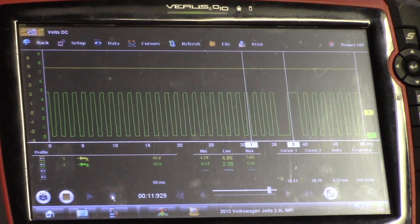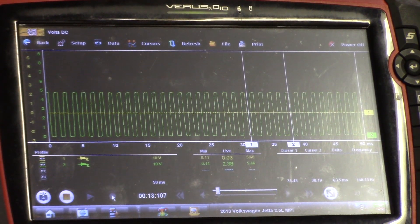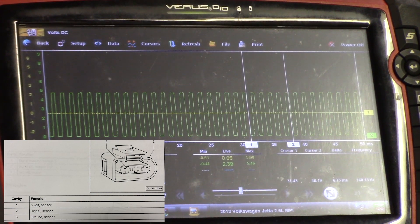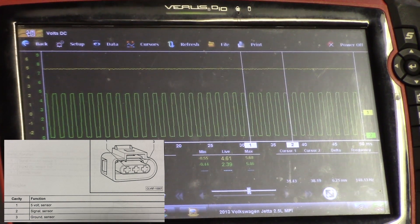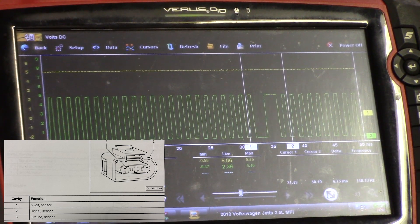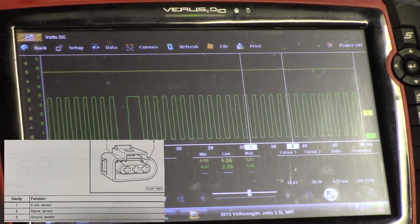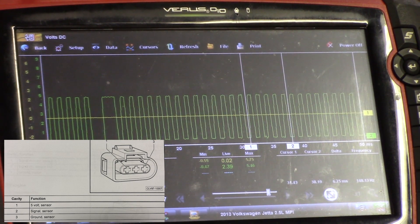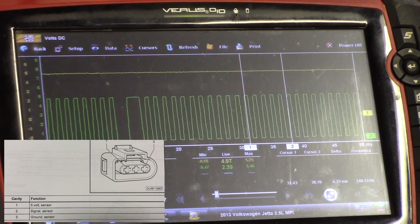Now my cam signal is just stuck high. I'll go to the ground right now — 0.06 volts still on my ground. There's my signal, and that's our 5-volt reference right there. I'm just going down the line on this connector.